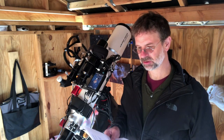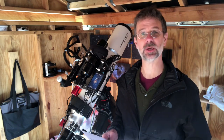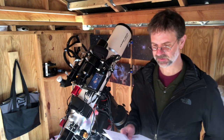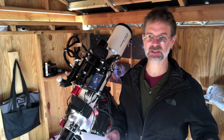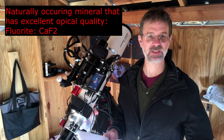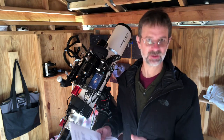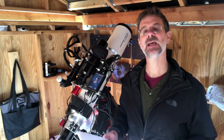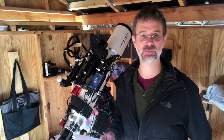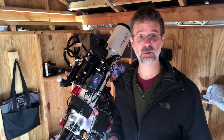It's also equivalent to the FCD-1 glass made by Hoya Company, also a Japanese glass manufacturer. This ED glass contains a naturally occurring mineral called fluorite — calcium fluoride. They put synthetic fluorite, made in the laboratory, into this glass. Fluorite has good light transmission properties, and that's what gets rid of the chromatic aberration.